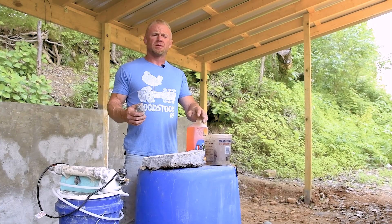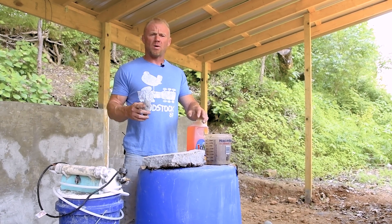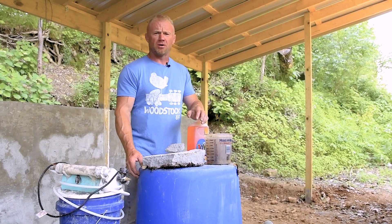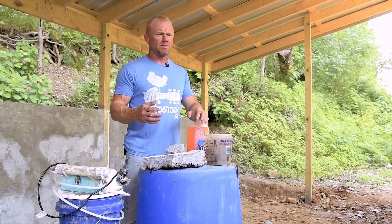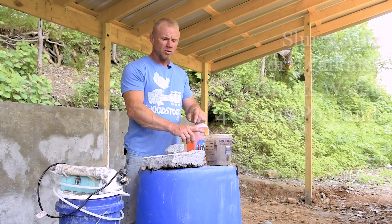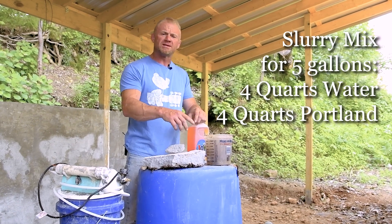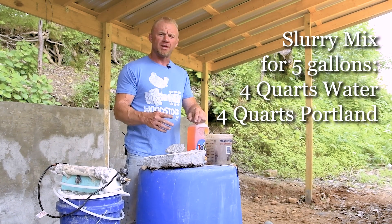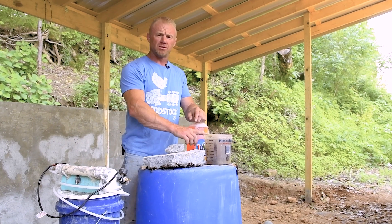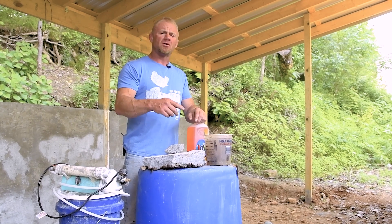The mix we're using is two parts water to one part Portland by weight. We were originally going to mix it in a 50 gallon drum, but pouring such a small form, we found that's unnecessary — we're mixing in just five gallon buckets. In the bottom of a five gallon bucket we put two of these measures of Portland and two of these of water, mix that into a slurry, then on top of that slurry we put our foam. We fill whatever volume is left in the bucket with foam and mix that foam into the slurry.